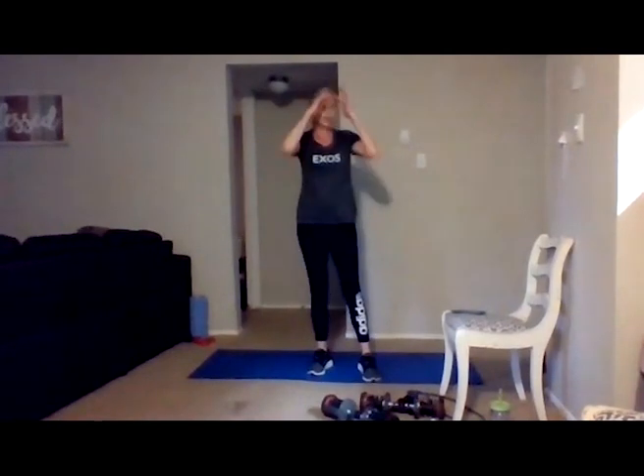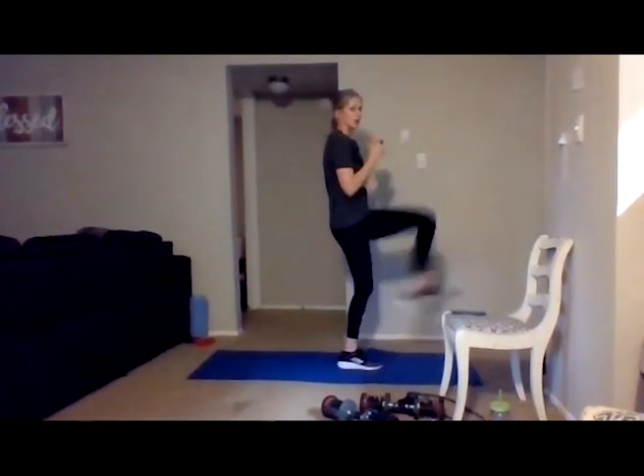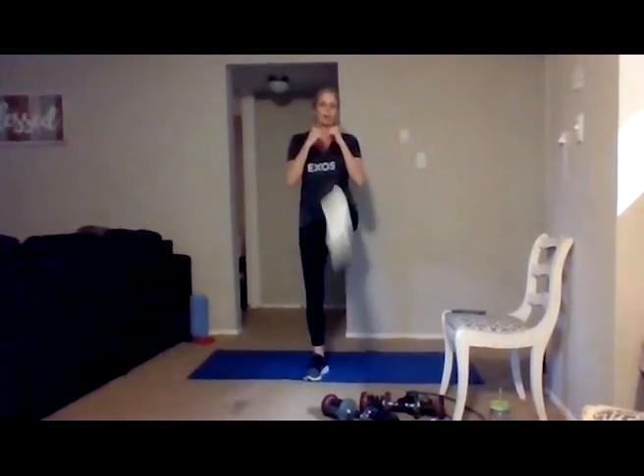Going to front kicks right away — 30 seconds. Kicking with the ball of your foot, kicking straight out, core is engaged. Make those kicks lower or higher if you need to. Guard arms are up, alternating those front kicks — nice deep breaths in and out. Chamber that knee and kick with the ball of that foot. Ten seconds — five more seconds: five, four, three, two, one.